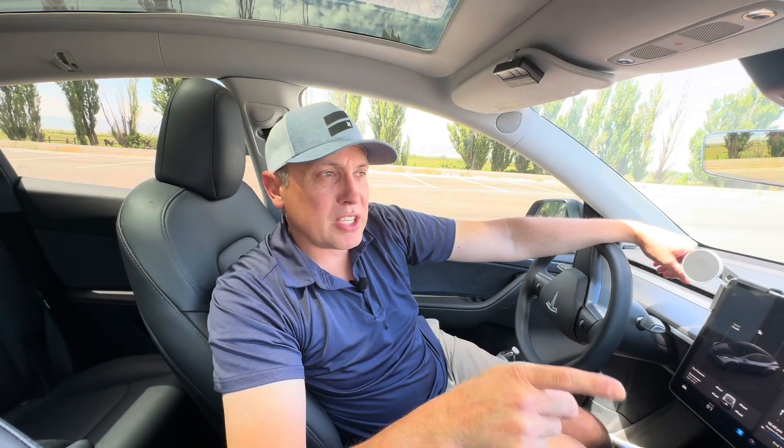Hopefully this is helpful information. This is basic battery stuff, but really, if you do nothing, the battery will be fine. You don't have to manually precondition it — it'll precondition itself when you're on your way to superchargers. Just make sure you're navigating to them and it'll be fine. Hit that thumbs up button, subscribe, and we'll see you in the next video. Thanks for watching.